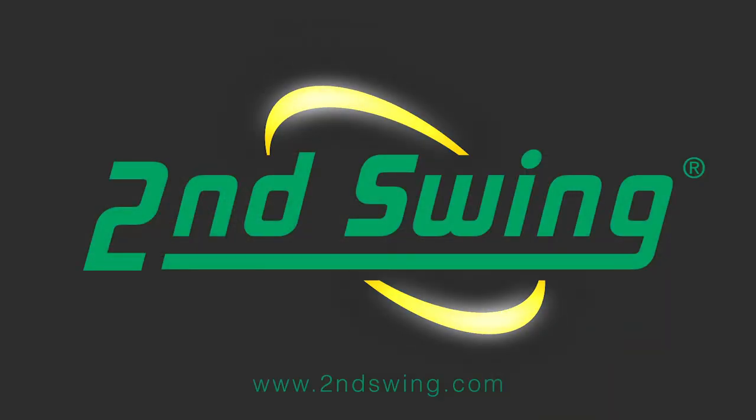The Go Low is Scotty Cameron's updated version of the mallet, which has been really popular amongst tour players. Make sure to stop in to Second Swing Golf or visit us on SecondSwing.com to view all the models available in the Select Series from Scotty Cameron. See you then.